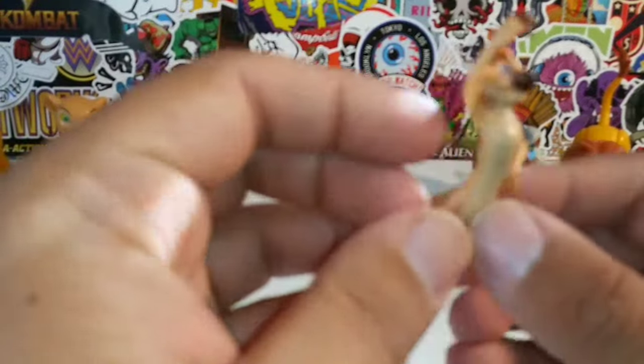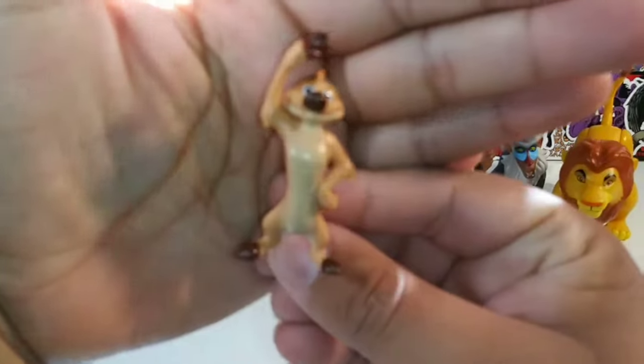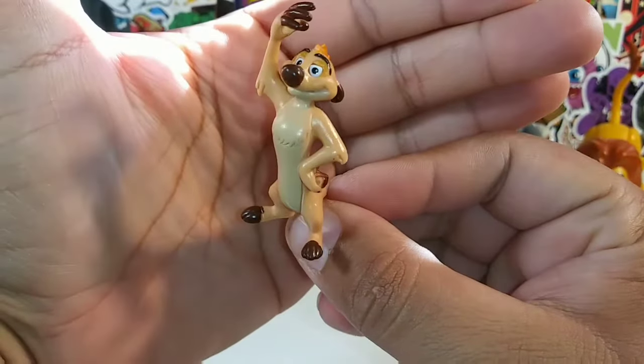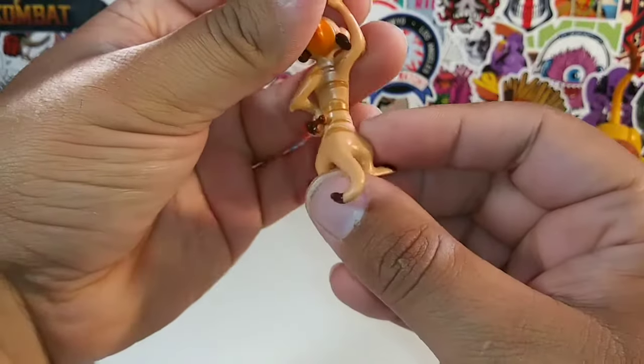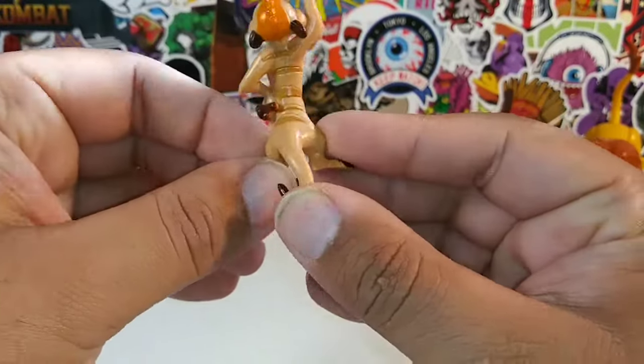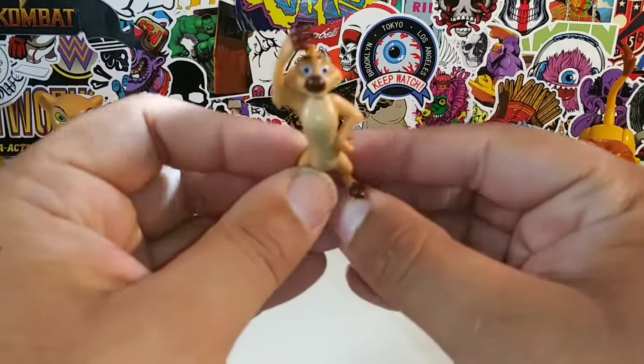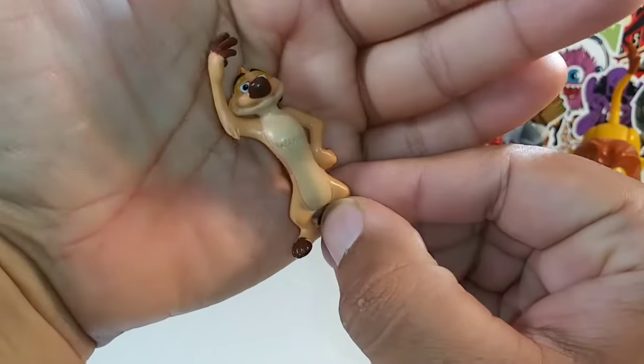And here is his buddy — Timon! No articulation on him; he's just a little rubbery guy. There's his tail in the back, his rubber feet. He's rubber, not plastic — a rubber Timon.